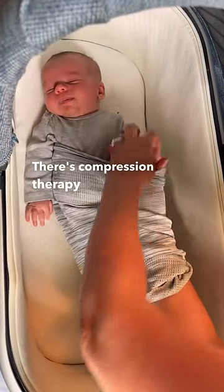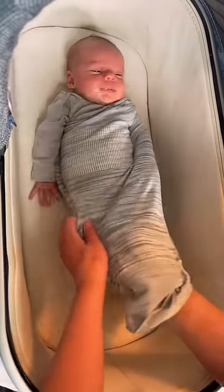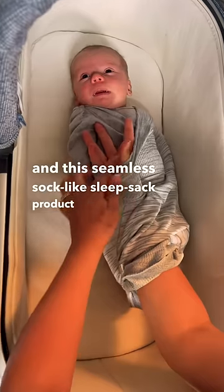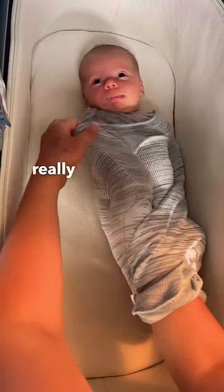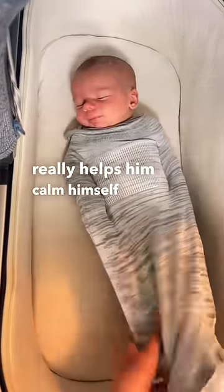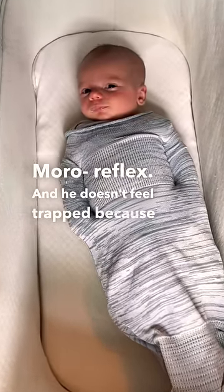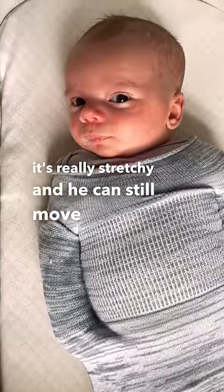There's compression therapy in the chest and arms. This seamless sock-like sleep sack product that I invented really helps him calm himself after he experiences the Moro reflex. And he doesn't feel trapped because it's really stretchy and he can still move around.